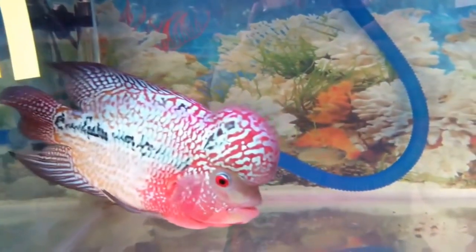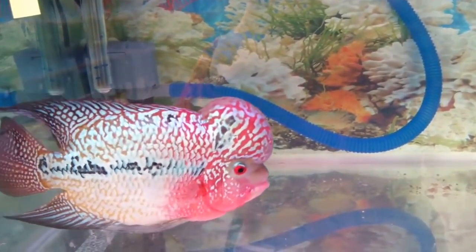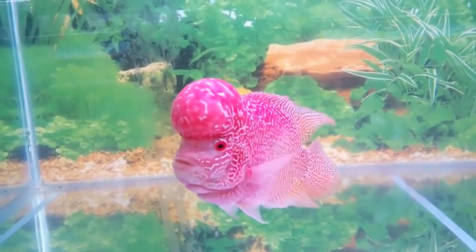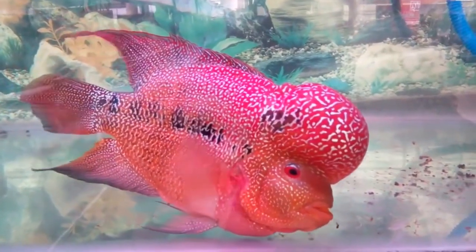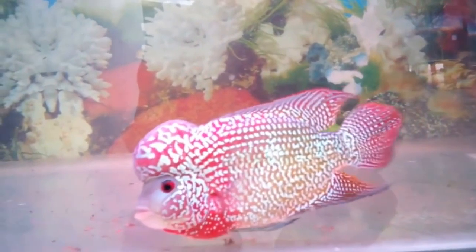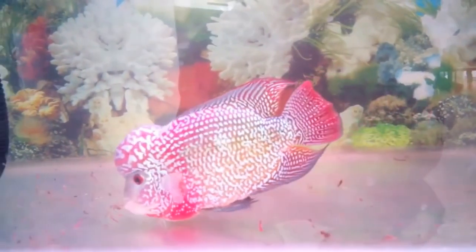They have a prominent hump that is well developed in adults, and they come in a variety of colors. They are still cultured and genetically bred to obtain new characteristics based on customer demand. Flowerhorn males have more vibrant colors and are judged by the redness of their eyes, the length of their fins, and their coloration.